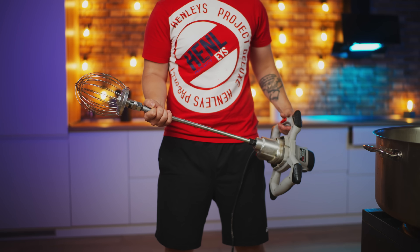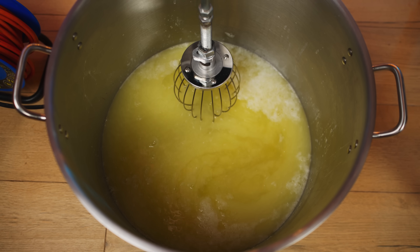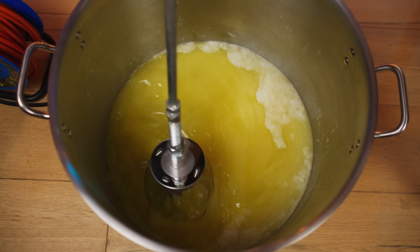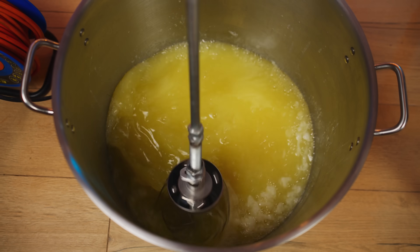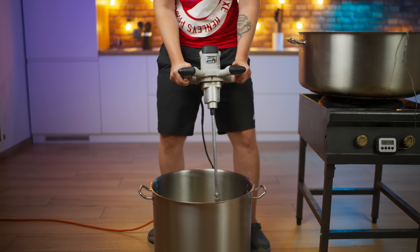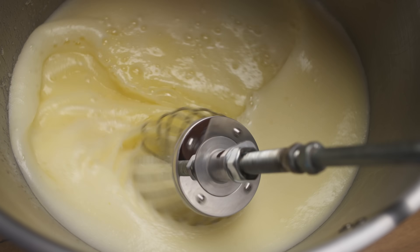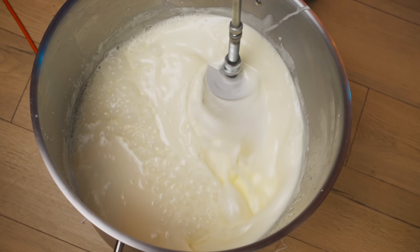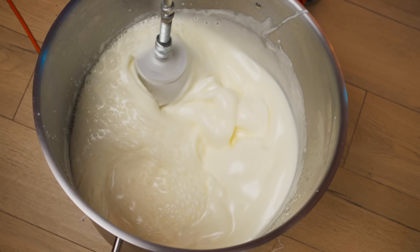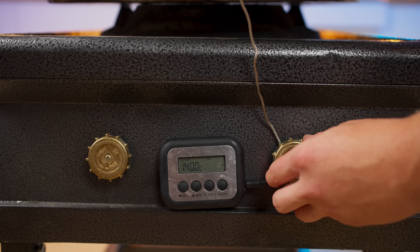In order to beat the egg whites, we will use a huge mixer with a whisk attached to it. We start whipping. Such a large volume of egg whites is whipped for an extremely long time. After 20 minutes, the long-awaited foam finally turned out.